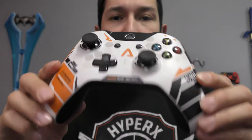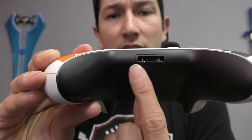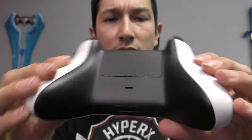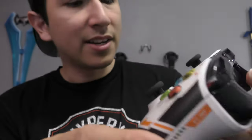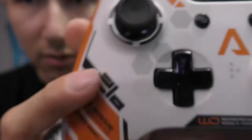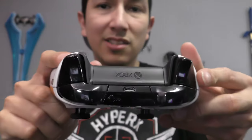Controller number three. We have the original Titanfall controller for the Xbox One. This is an original Xbox One controller — as you can see, it does not have the auxiliary port. You have your standard logos and color customizations: whites, orange, blacks, grays, dark grays. You also have the Titanfall logo symbol and more designs on the sides. This is an original Xbox One Titanfall version controller.